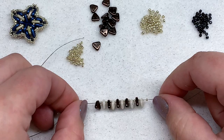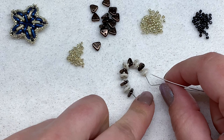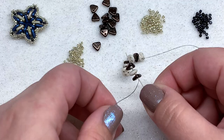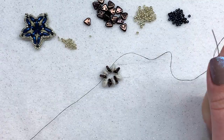Leave yourself about a six-inch tail to weave back in later. Swing your needle around and make this into a loop, going through the triangle, seed bead, quad, seed bead, and then through the next triangle — going through the same holes as before. This brings everything together into a loop.